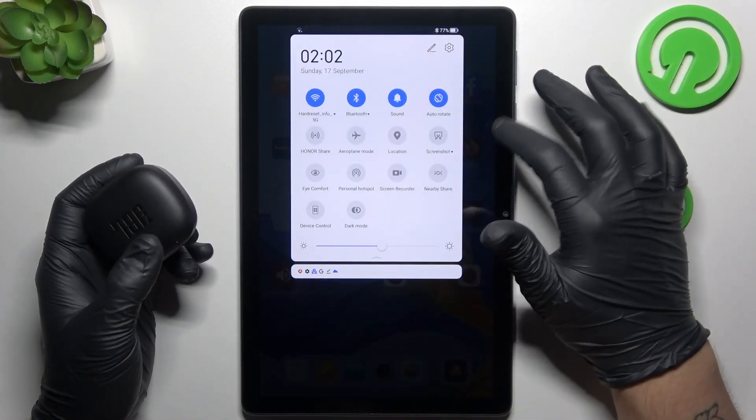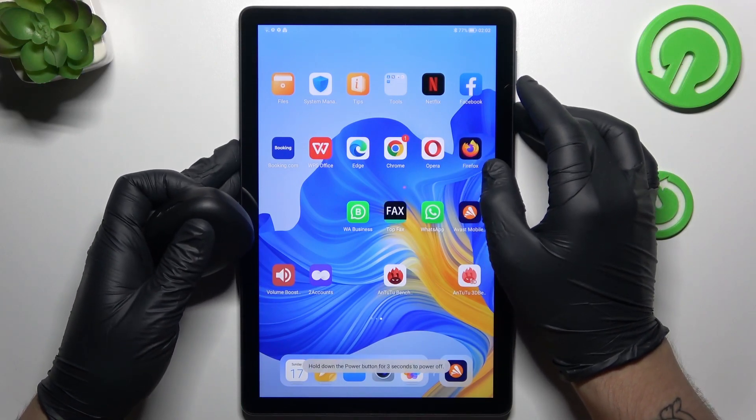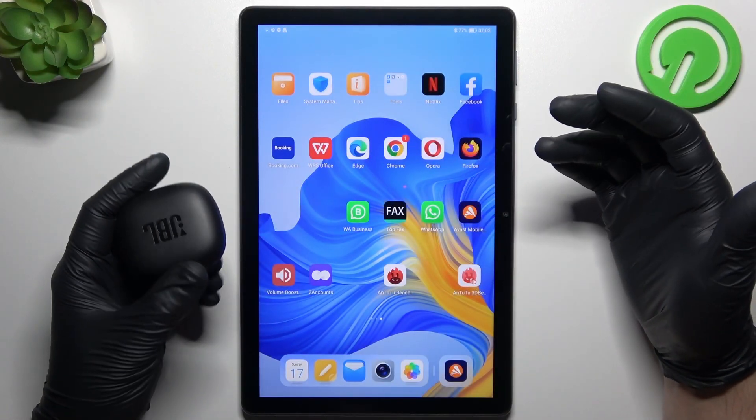You can also try to restart your tablet by holding the power button for a few seconds. Little obvious, I know, but sometimes it easily works, so just try it.